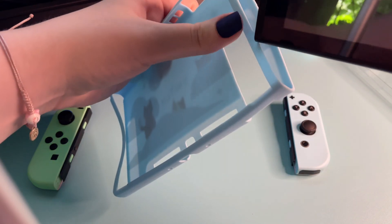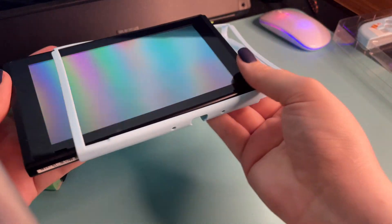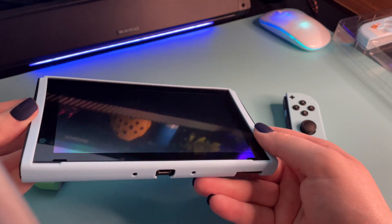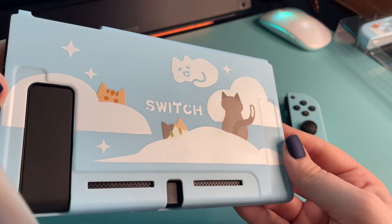This is indeed my YouTube Switch. Here I am struggling — it's really not that hard. This was super easy to get on, by the way. I was very impressed. I was worried about the Joy-Cons because I'm scared of that, but even the Joy-Cons end up being super easy to put on, and I mean, how cute is this?